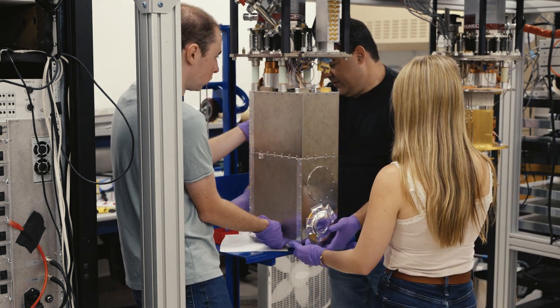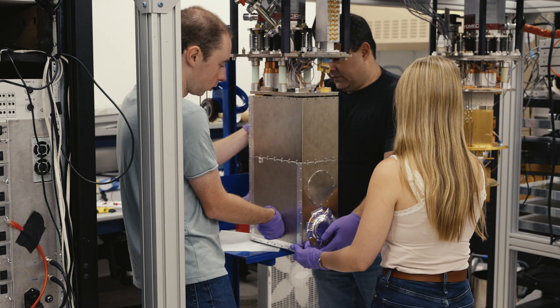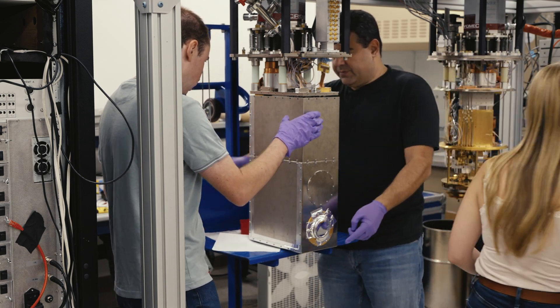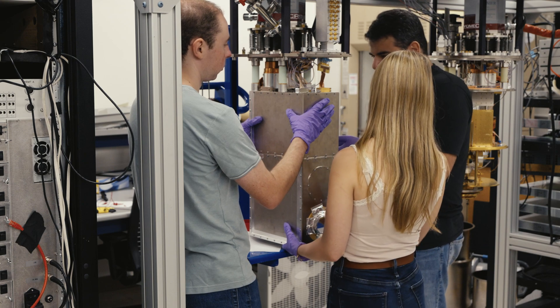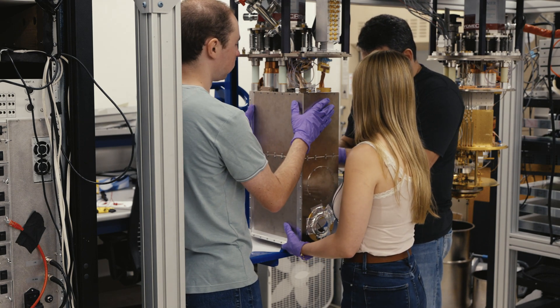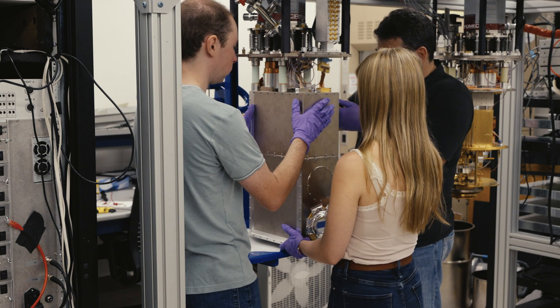We're going to have to take the shield off in two parts. We'll just put a couple screws in the side to hold it, and then take off this bottom row because there's clearly something caught. Are you holding it, Michael? Yeah.